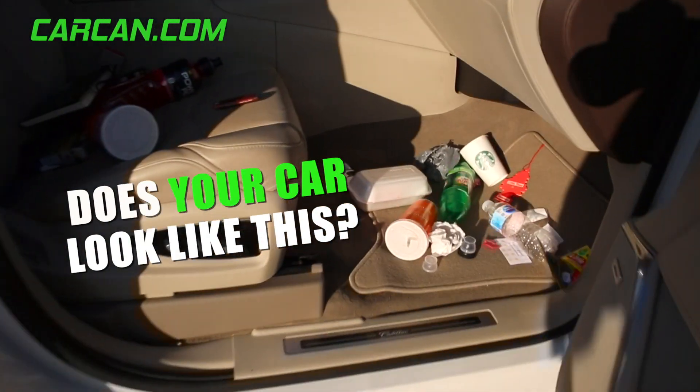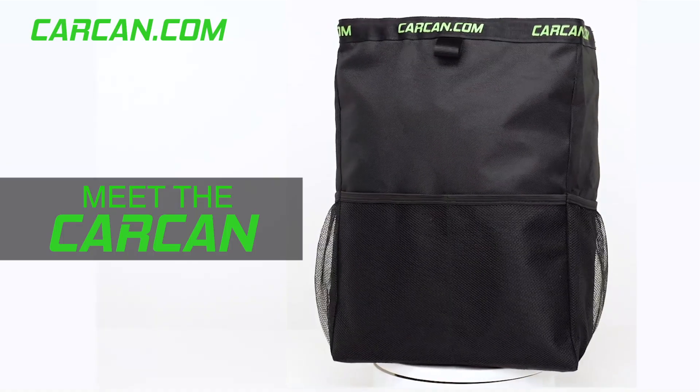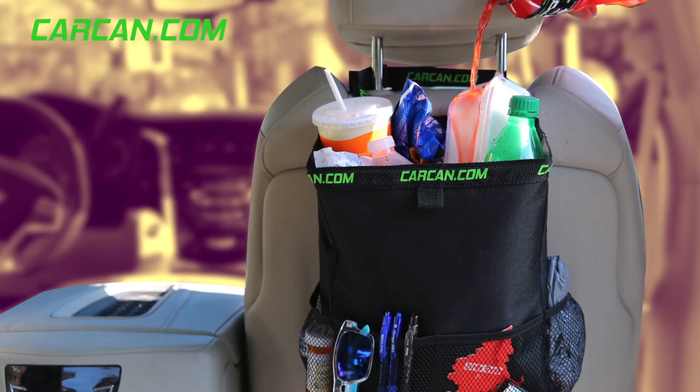Does your car look like this? Well, guess what? We have the solution. Introducing the CarCan.